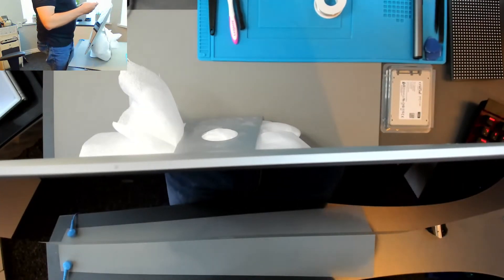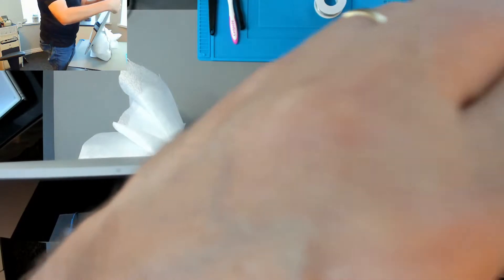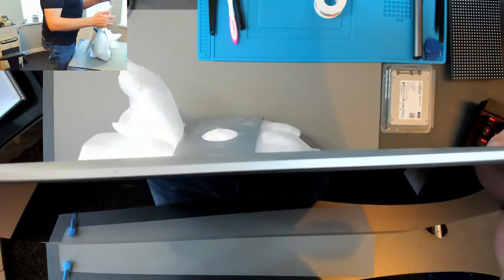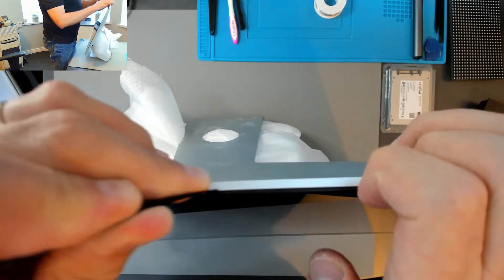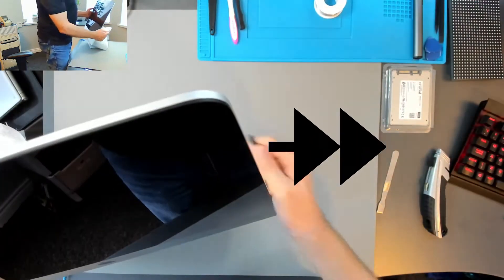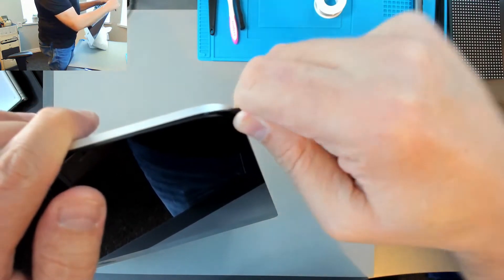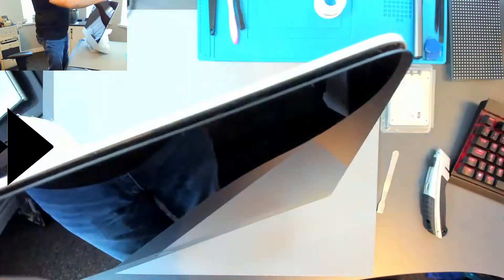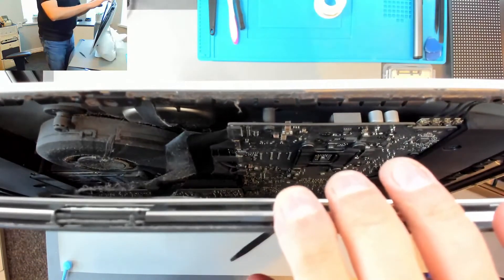I have a fairly soft, very thin pry tool here. It's not so much a pry tool as a kind of a probe - something I can get in between this glass panel and the frame. I found a little opening there. I'm just going to lead this along. That was a bit unsettling how much this glass flexes.